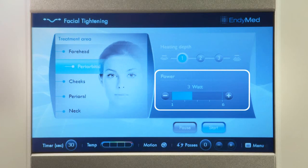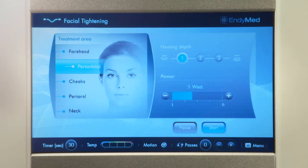Energy ranges from 1 to 6 watts. You may increase or decrease power according to need. Please note that tightening default parameters are usually set to the lower side. Press the Start button.